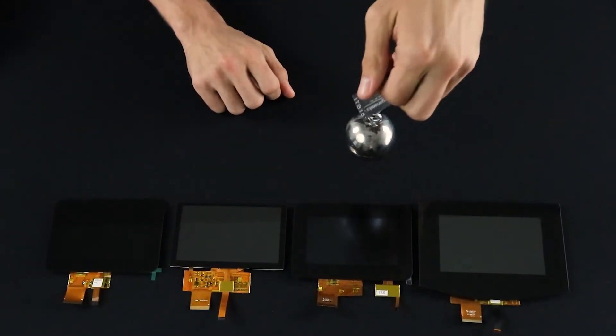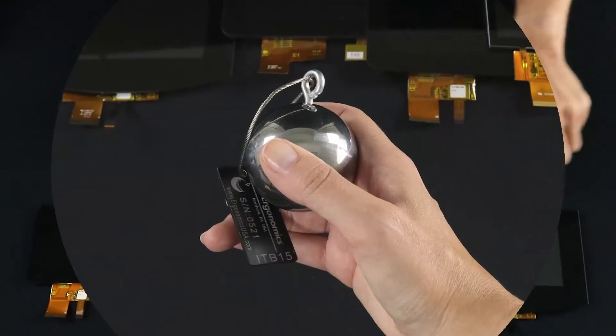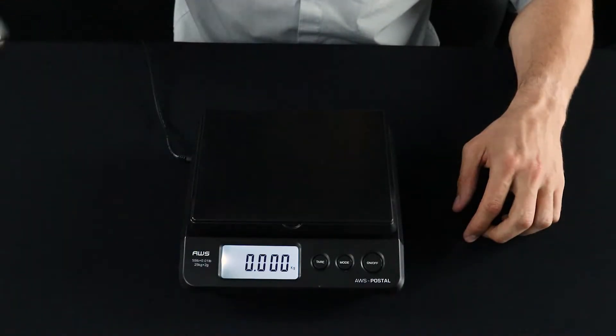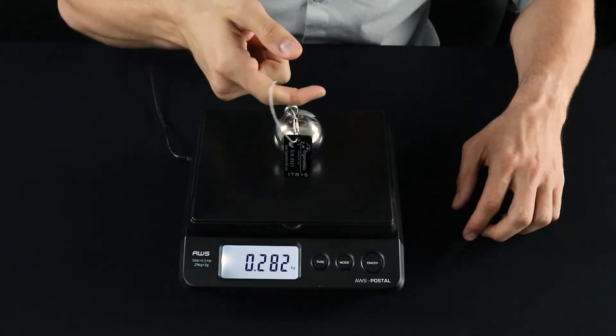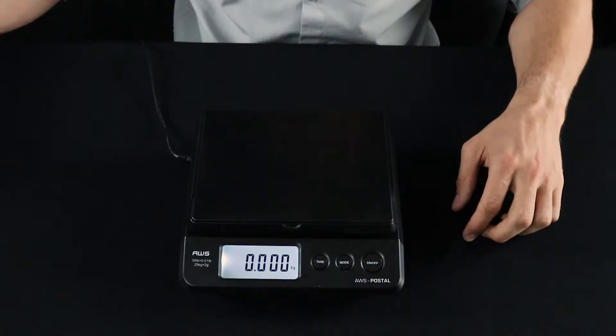The ball drop impact test consists of dropping a 500 gram steel ball directly onto our display screens from different heights. Keep in mind this ball is much heavier than the ones we typically test our displays with — about four times heavier to be exact — so we're really putting our displays to the test here.